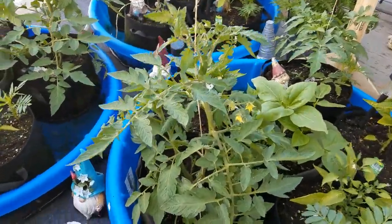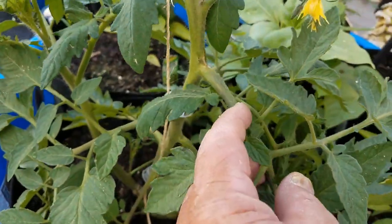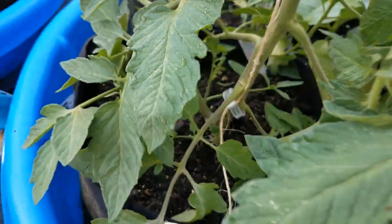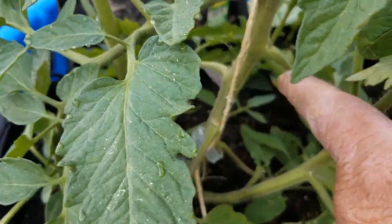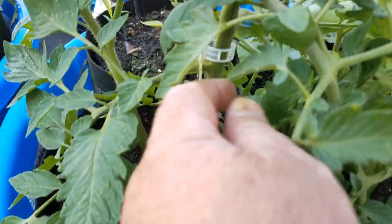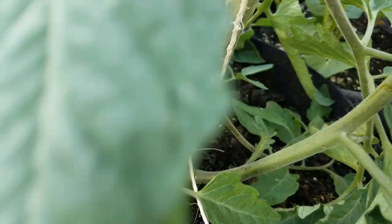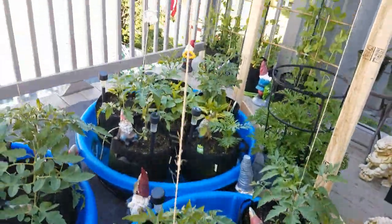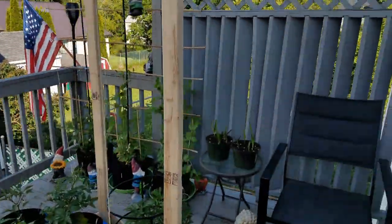Coming over to this larger tomato plant, you can see what I mean about the branches pointing down after a while — that one's going down, and down at the bottom they all seem to be pointing downward. That's why I put the clip underneath, to give them support. Way down there you can see there's another clip, and that's going to keep them growing up tall.